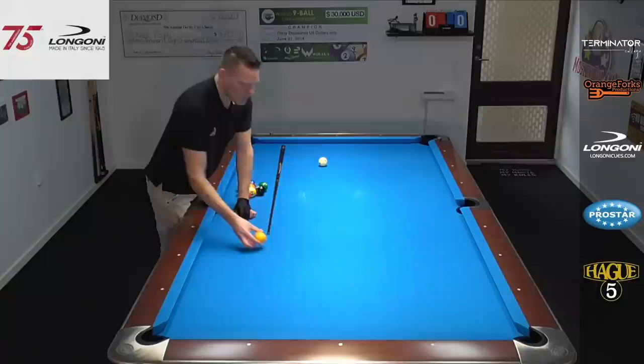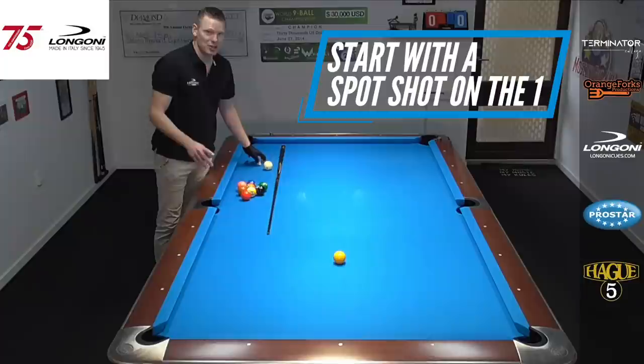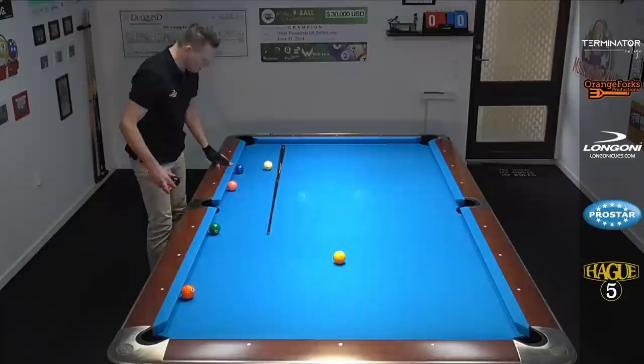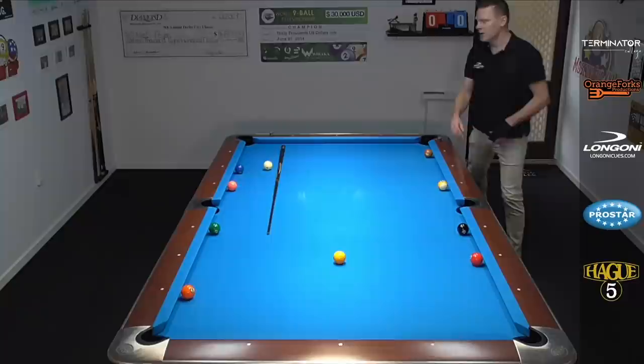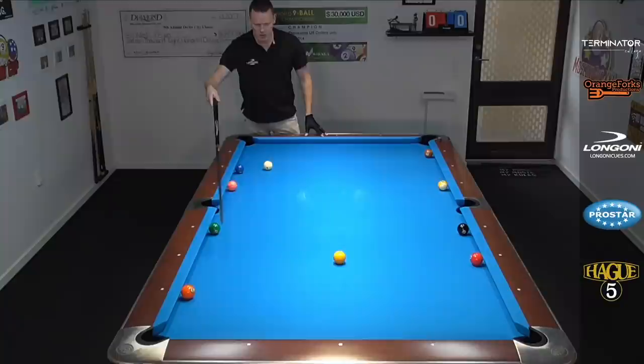In version number two, what's going to change is we put the one ball on the spot and we start with a spot shot — cue ball behind the line each and every time as our opening shot. Then the rest is the same as the previous one. We go one and three, lowest numbered ball closest to the pocket, two and three — totally random. So we start with a spot shot, have to get in between these two balls, then run out from there. The layout changes from eight balls to nine balls with a medium-range opening shot.